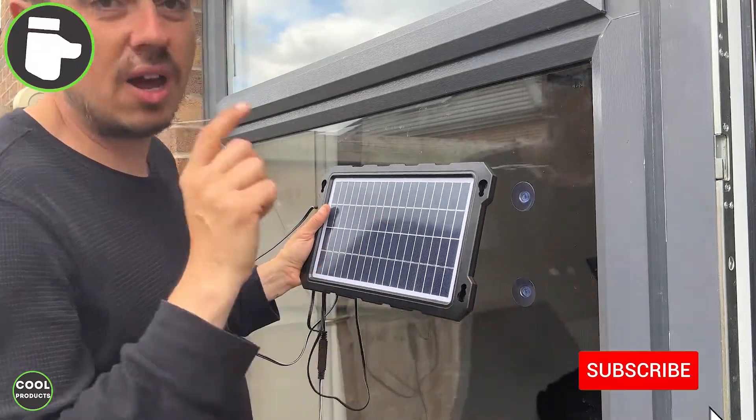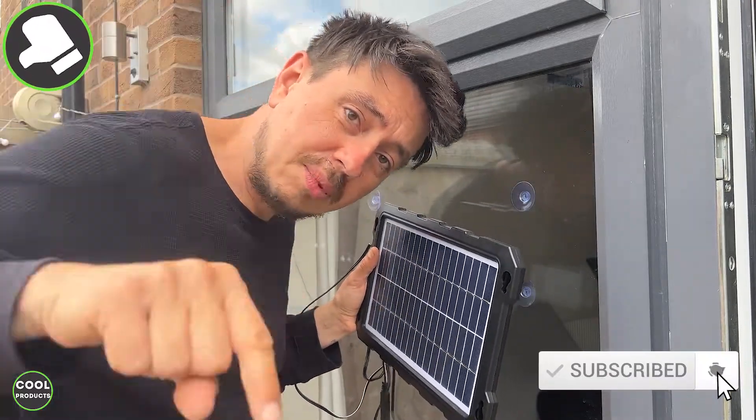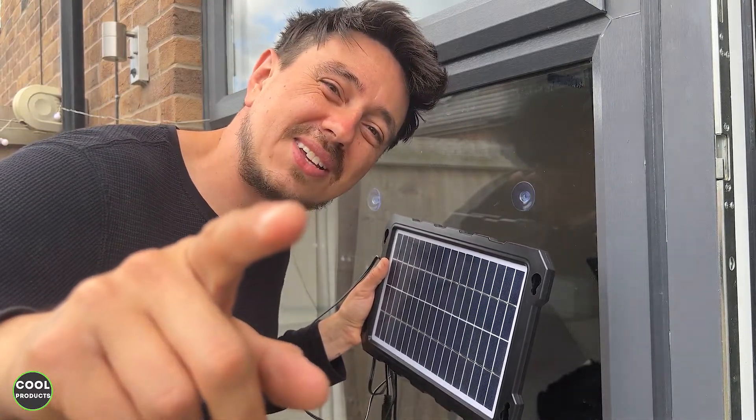So guys, if you found this video helpful, I really appreciate it if you can tap the like button and also consider subscribing. Thank you for watching, and see you in the next one.